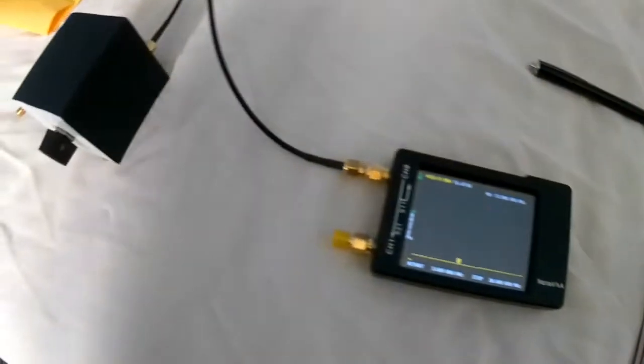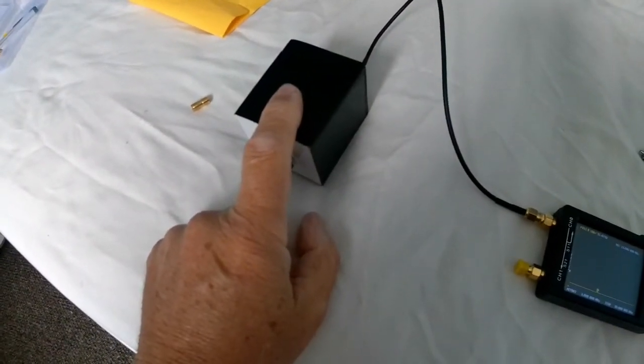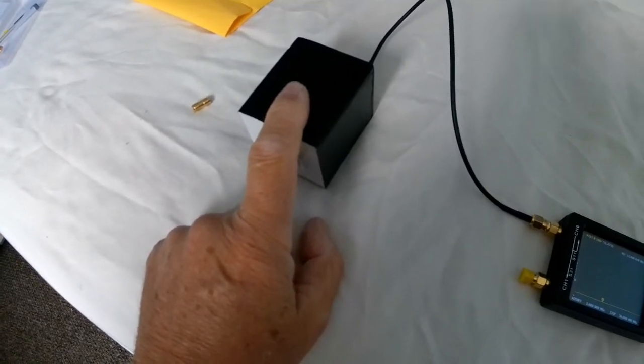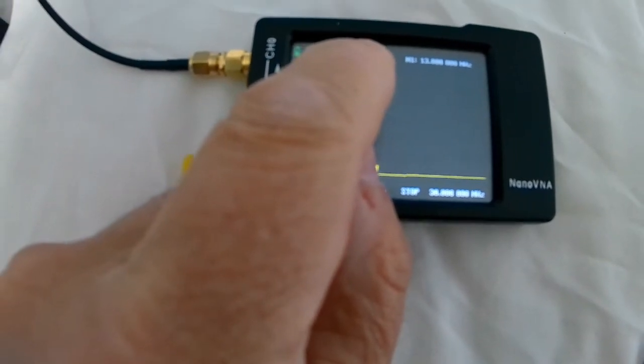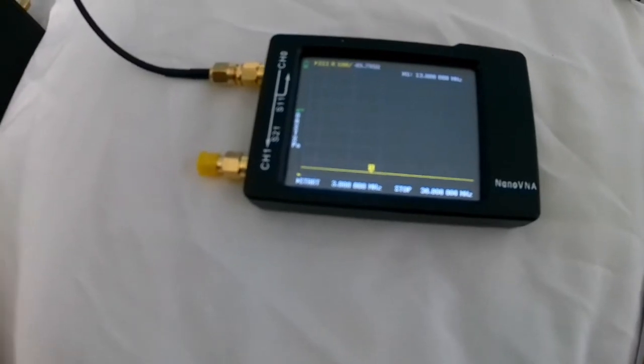I've now got a 50-ohm dummy load connected. Position one is 51.47 ohms — pretty good. Position two is 49.8 ohms.